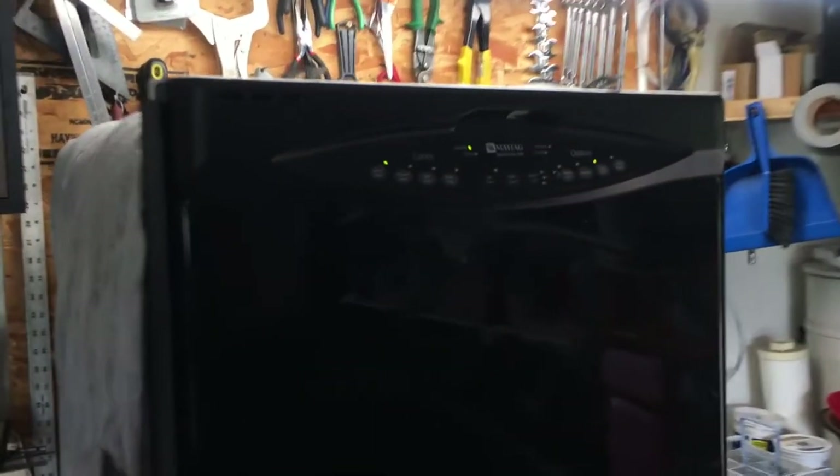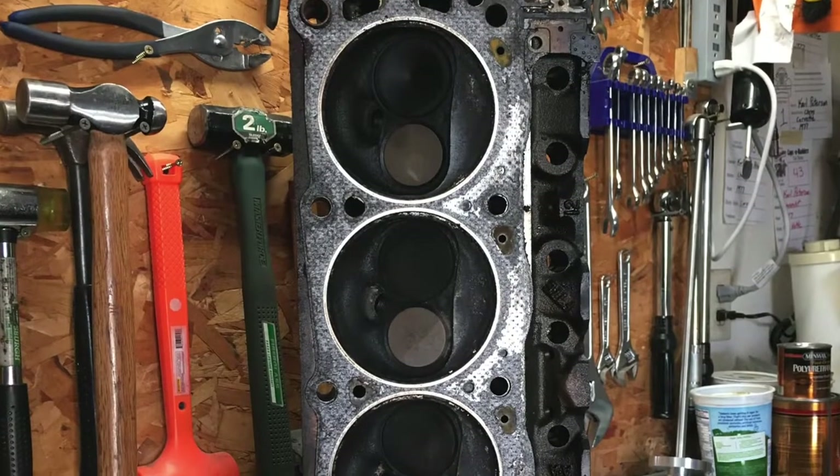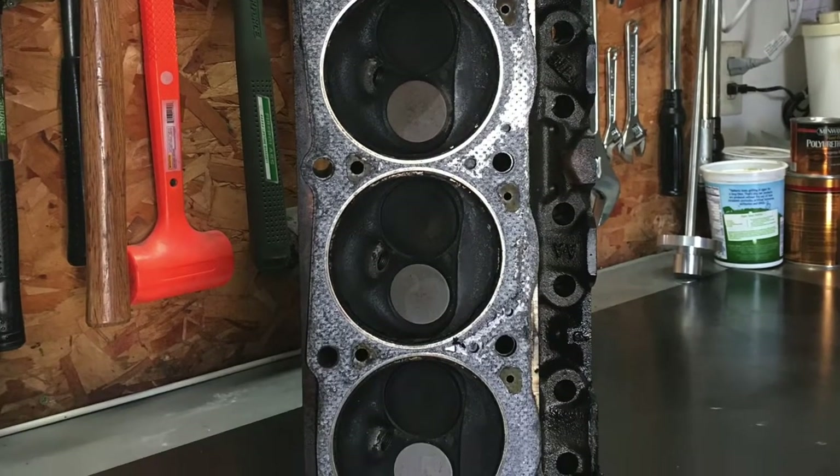Fortunately for me, we just upgraded our dishwasher and instead of tossing the old one, I thought why not give it a try. The test parts I'm going to use are some 4th gen cylinder heads which I already lightly degreased and now I'm going to run through the standard cycles.